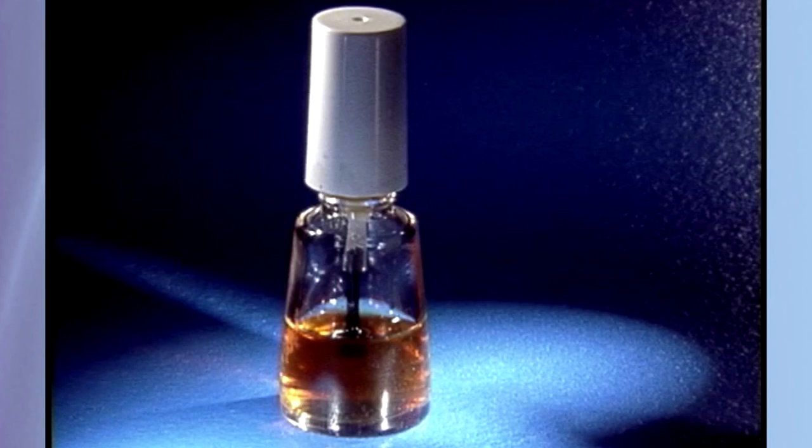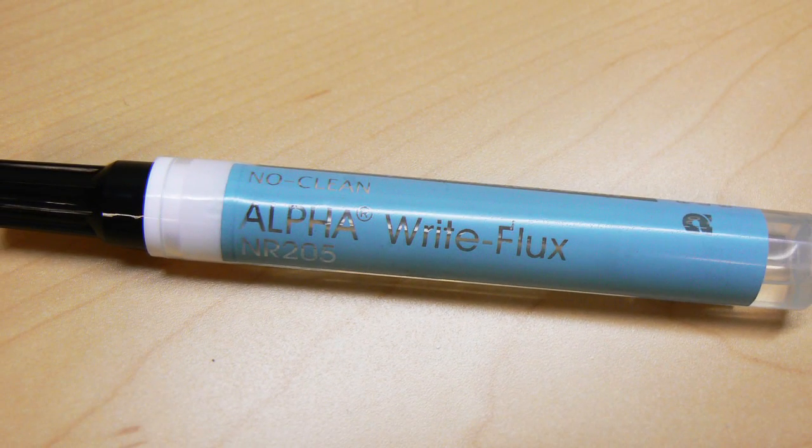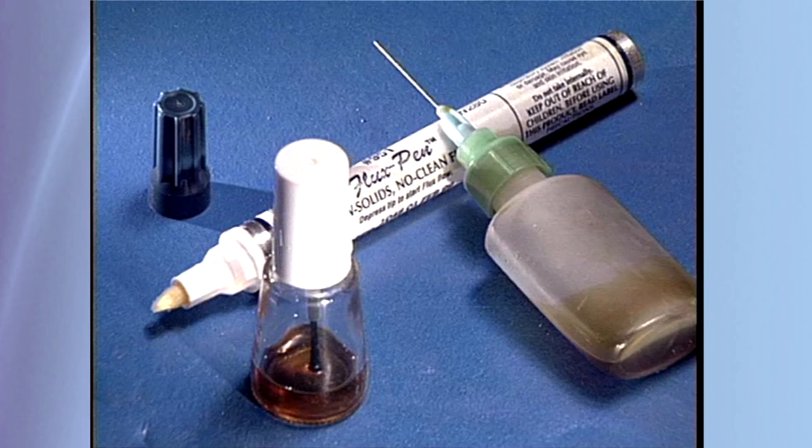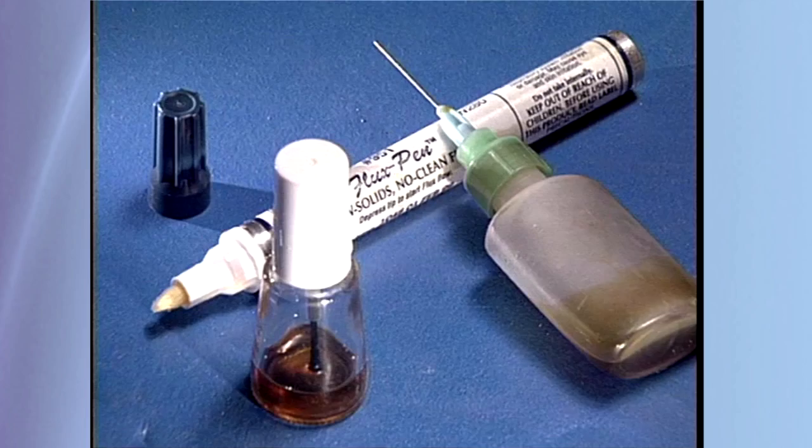Traditional fluxes used for electronic soldering have come from pine tree sap. Other chemicals, like a wetting agent, can be added to modify or enhance the properties of the base flux.